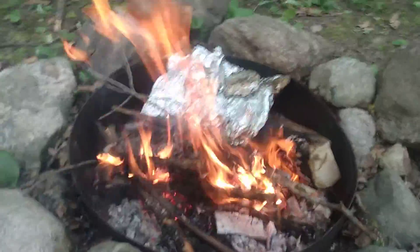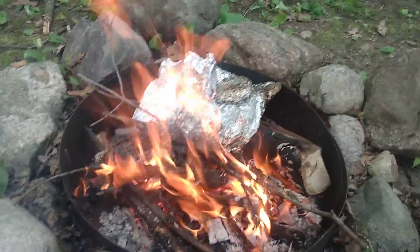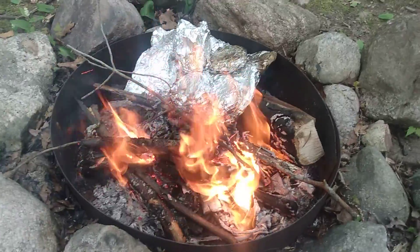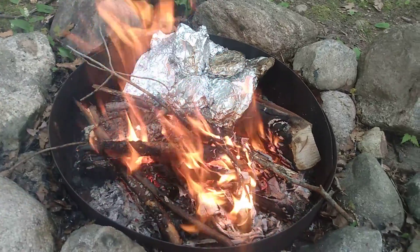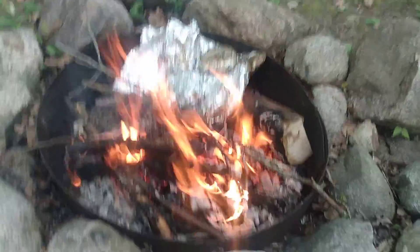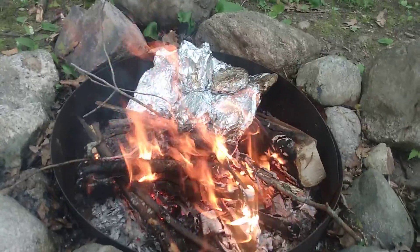Hello everyone. My family is camping for Memorial Day weekend and I didn't bring any pans, but I brought hamburger. So here we're cooking hamburger without pans.